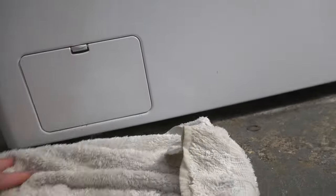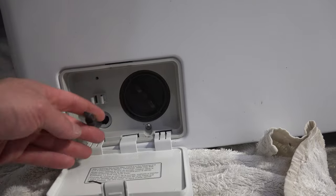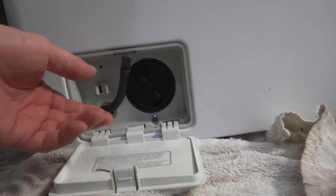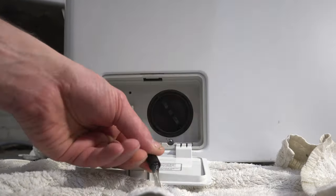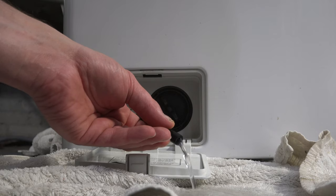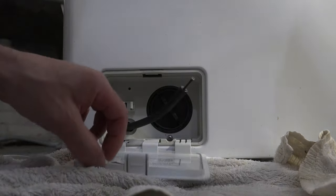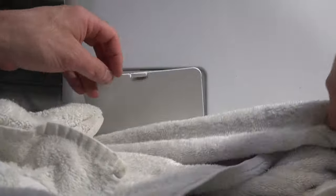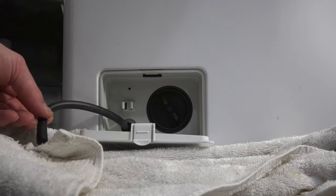First, get a towel on the ground because there's going to be some water. If your washer is really full of water, you're going to want to take advantage of this drain tube they supply here. Pull the plug out and water will come out in a very controlled fashion — you might want a tray. You need to drain the washer before you can do any serious repair.